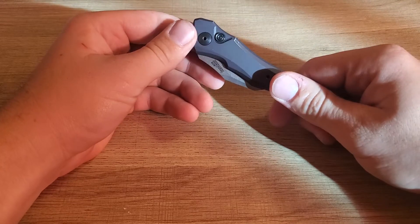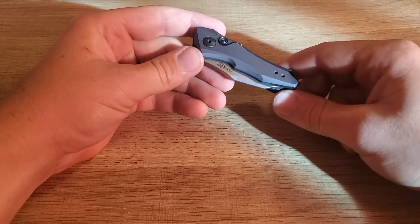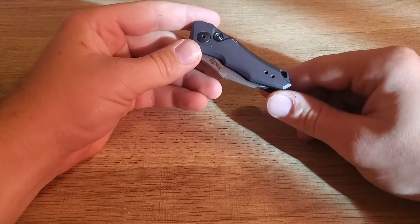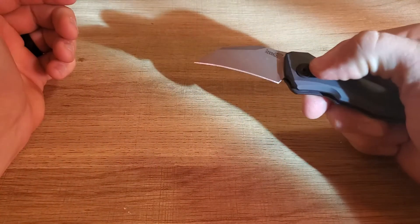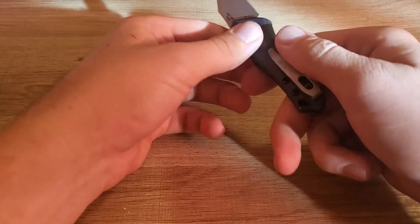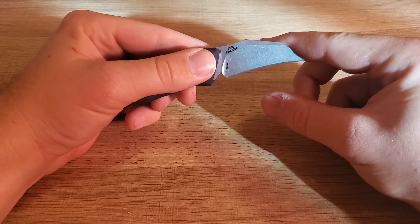I've had this knife for a little over a month now. I've been carrying it just about every single day and I've come to really enjoy it — the size really hasn't been an issue for me. This is a California legal auto knife so the blade is 1.9 inches long. It is CPM 154 with a nice stonewashed finish as you can see right there.